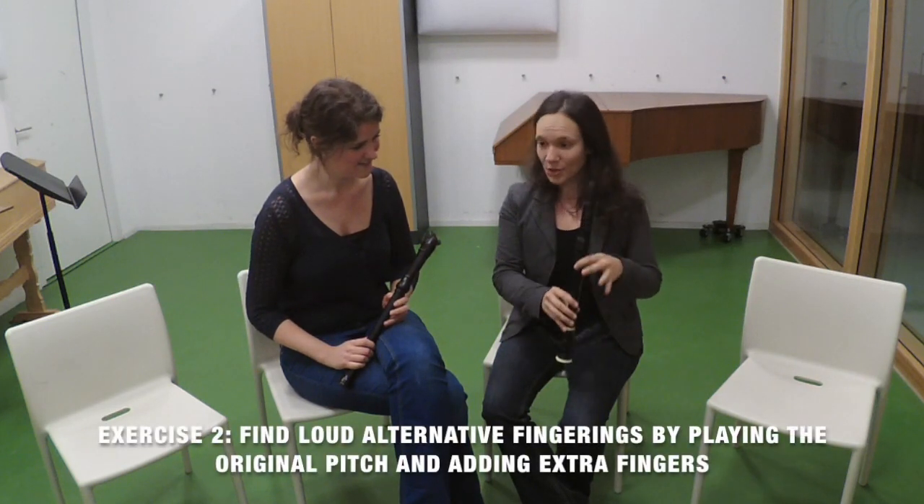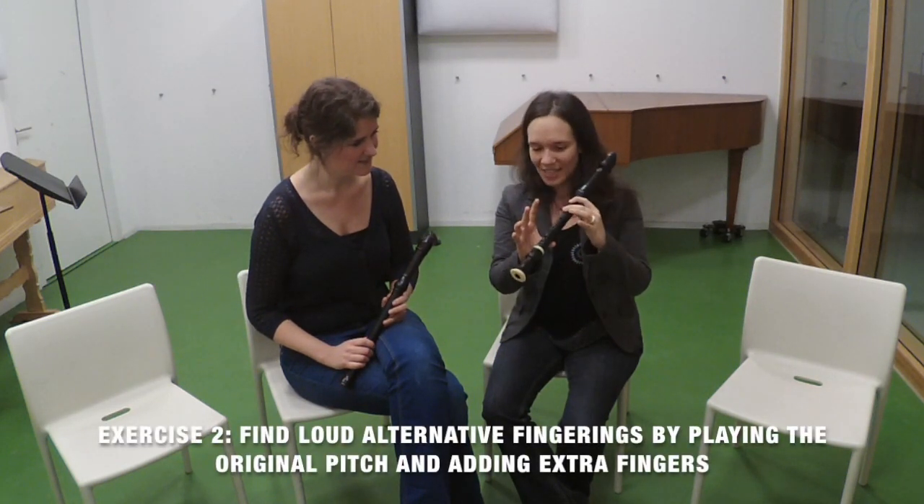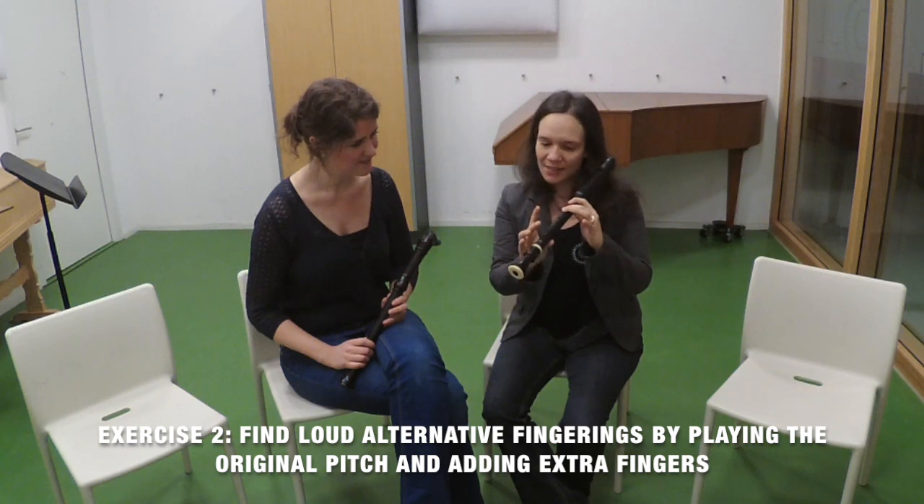Another one! That's nice! How do you create an alternative fingering that is louder than the original pitch? That is actually even easier than the soft one because the only thing you need to do is take the original fingering — let's stick to the D — and then you add some fingers.